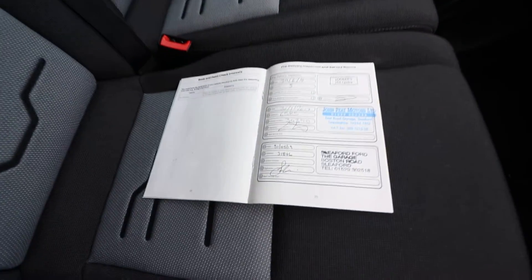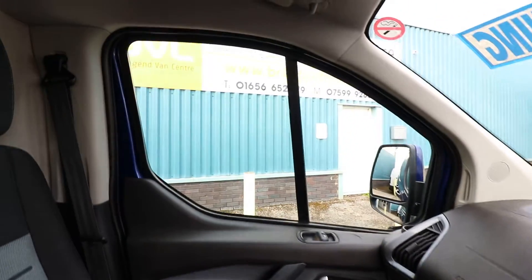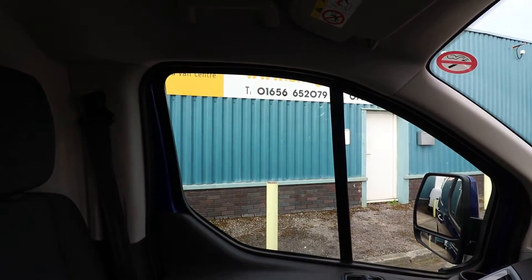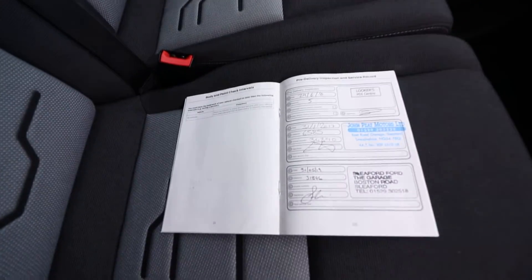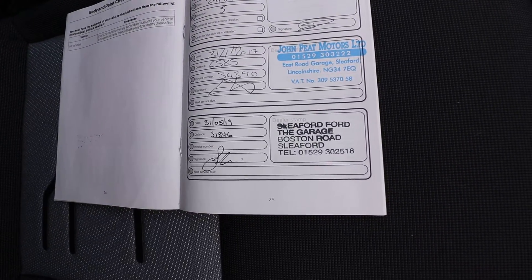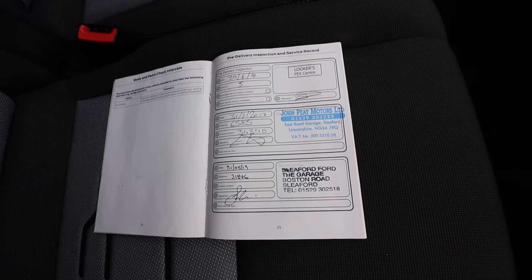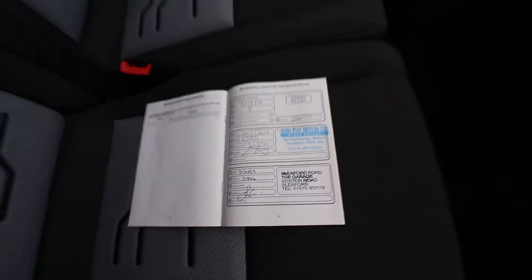This is the service history we've got with the van. We have two stamps in the service book, last done at 31,000 miles. Regardless of that, it'll still be going through our workshop before it leaves us as well.